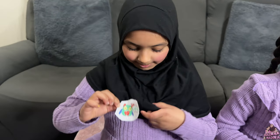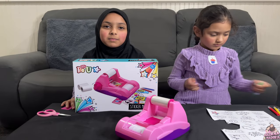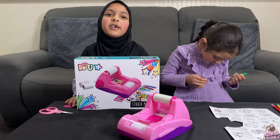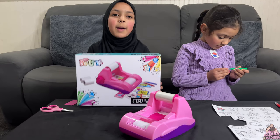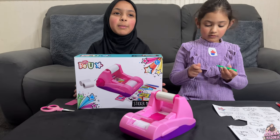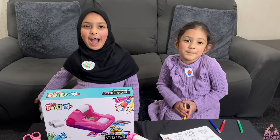Now I'm going to put it on my burka. So what did you think of this sticker toy? It was okay, but we just need to play with it a bit more. Then we might get better and better at it. Thanks for watching, guys!